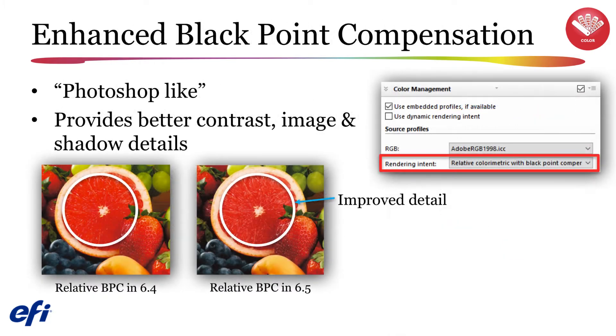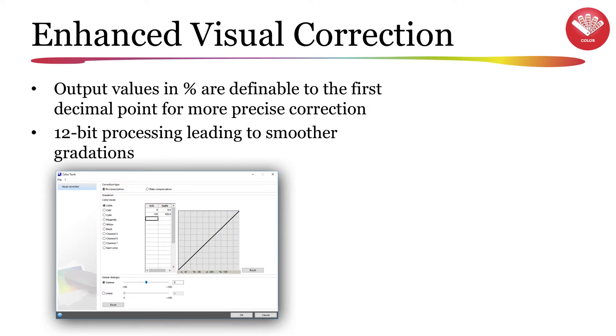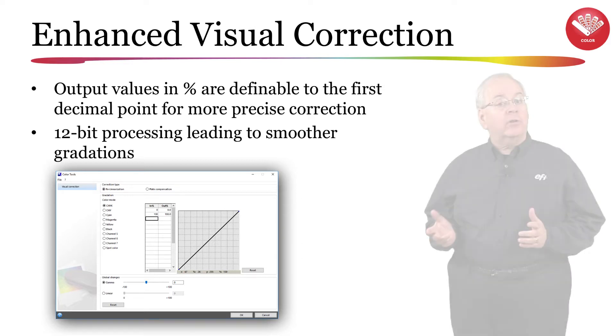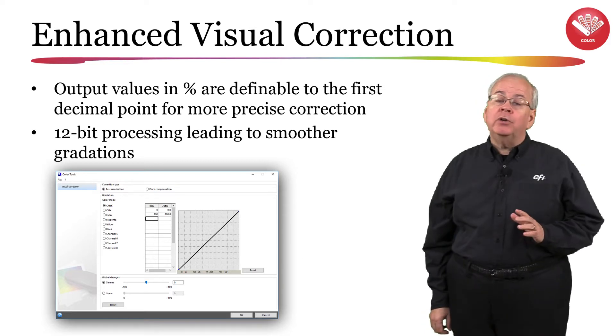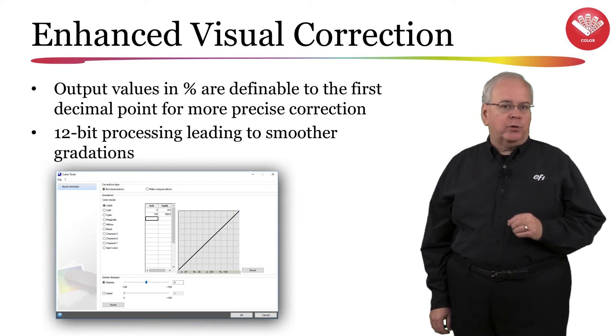In version 6.5, you will find additional enhancements in color functionality. This new version will include an enhanced black point compensation calculation, which will result in better contrast and image detail, especially in shadow areas, giving you a more Photoshop-like look. The visual correction module has also received an update. Output values will now be able to be defined to the first decimal point for improved precision. Also, spot colors will now be processed at a 12-bit level, which will result in smoother gradations.